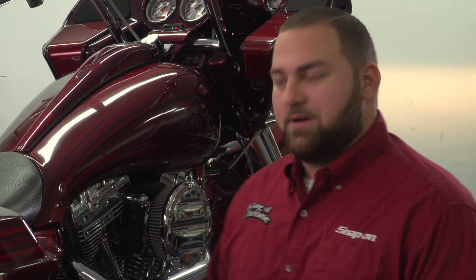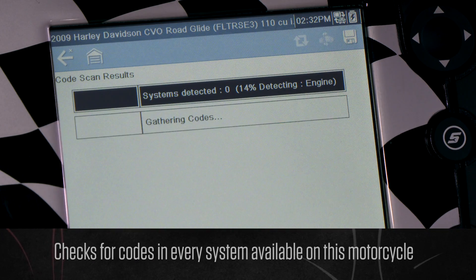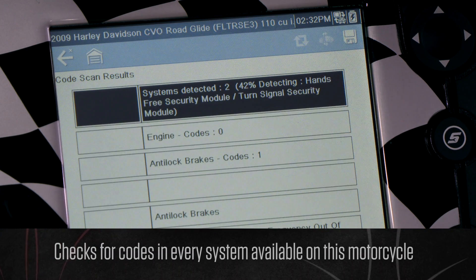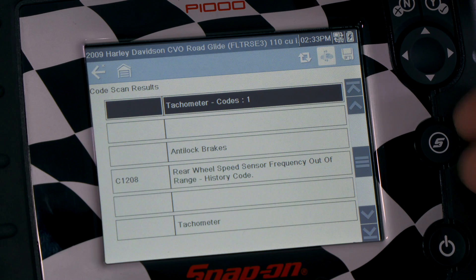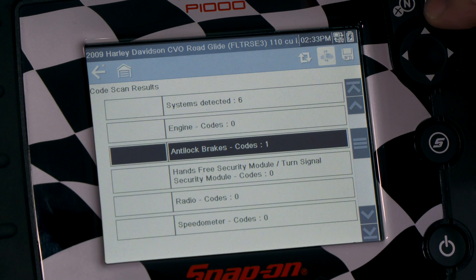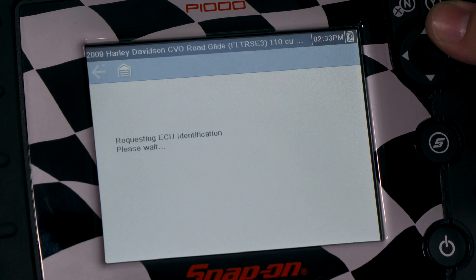Let's run a code scan and see what comes back. This is going to go through every system available on this bike and check for codes, reporting back any codes it might find in any of the systems. Now that we're done, we can see that we do have one code in the ABS system. If we scroll down, it'll give us the code. We can go back up and just click yes on the ABS, and it'll take us right into the system from there — no need to back out, go back to the system menu, or choose your system. You can jump right in.